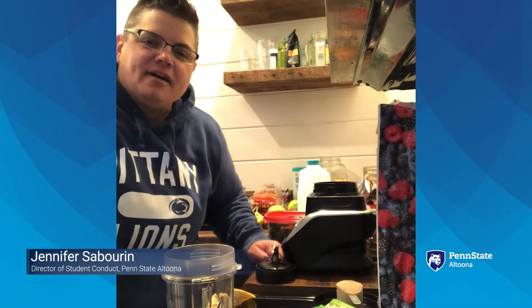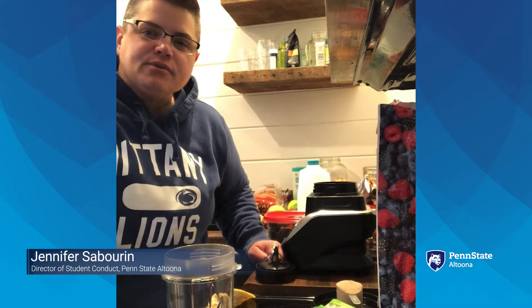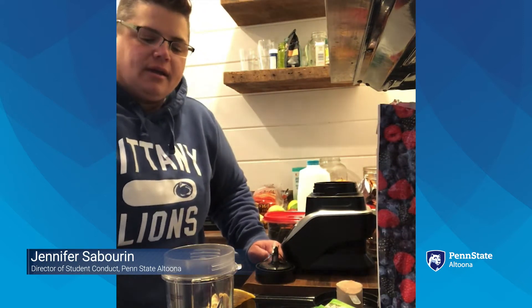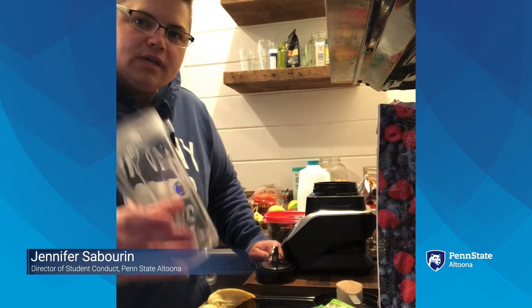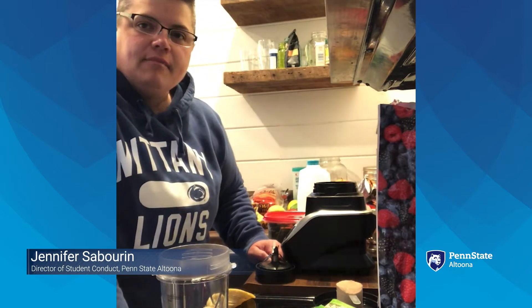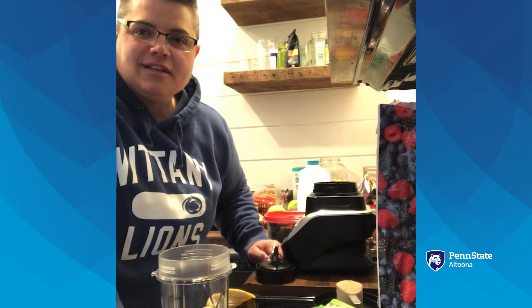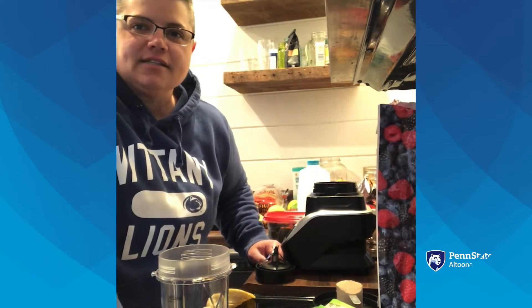Hello, this is Jennifer Sabrin, Director of Student Conduct and Title IX Resource Person at Penn State Altoona. I am going to make a smoothie this morning, a fruit smoothie. It's easy to grab if I'm heading out to the office, or since we're at home with the office, I just have something at my desk that I can have for breakfast.